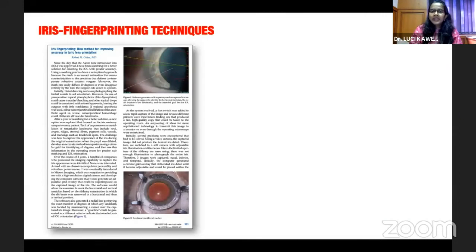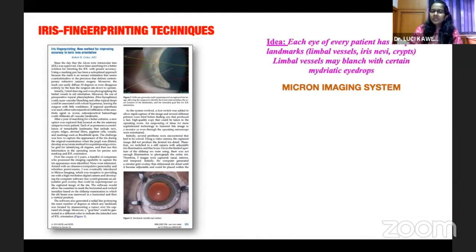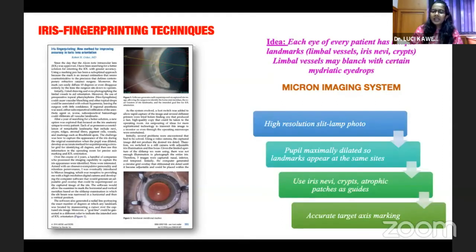The iris fingerprinting technique was introduced by Dr. Robert Osher. Using the Micron imaging system, a good quality digital photograph is taken of the patient, and based on the crypts and pits on the iris, a reference marking can be done. This has to be performed with a fully dilated pupil so that it simulates the conditions in the operating theater.